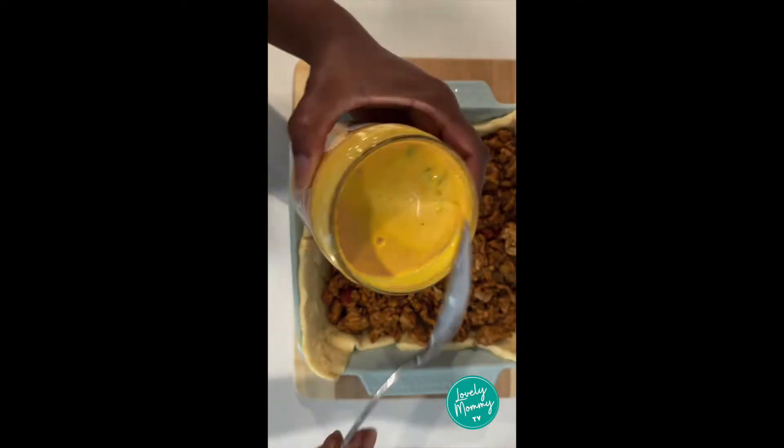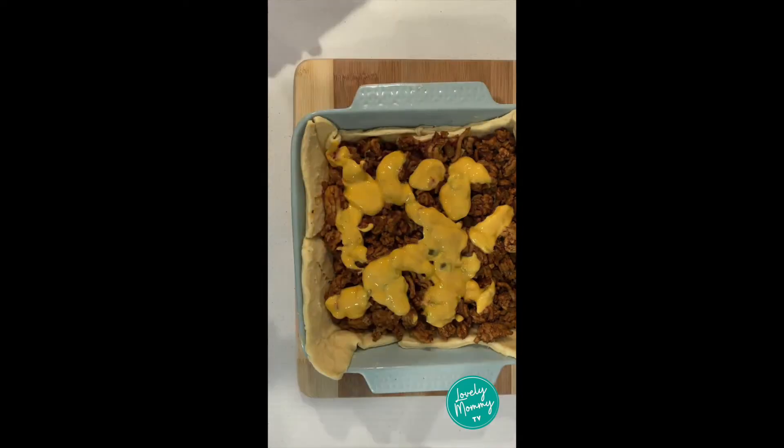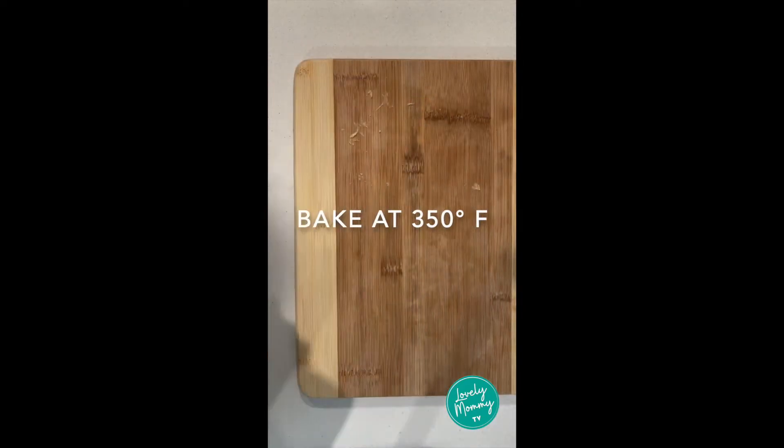Top it off with some queso dip and some shredded cheese and then place it into your oven at 350 for about 15 minutes.